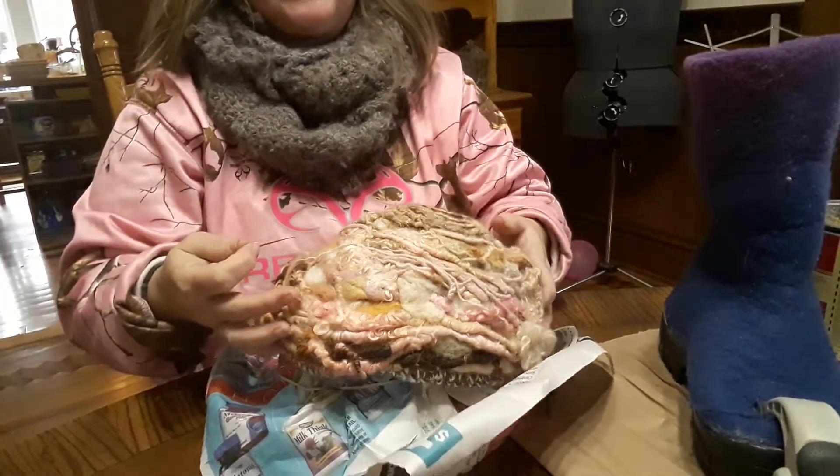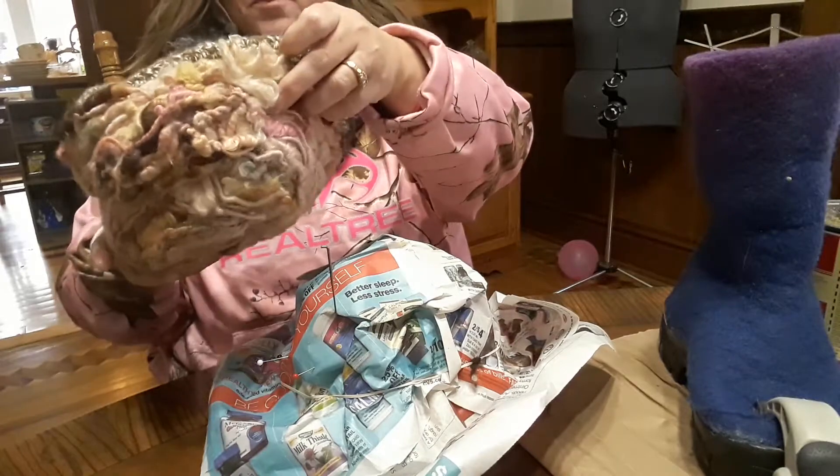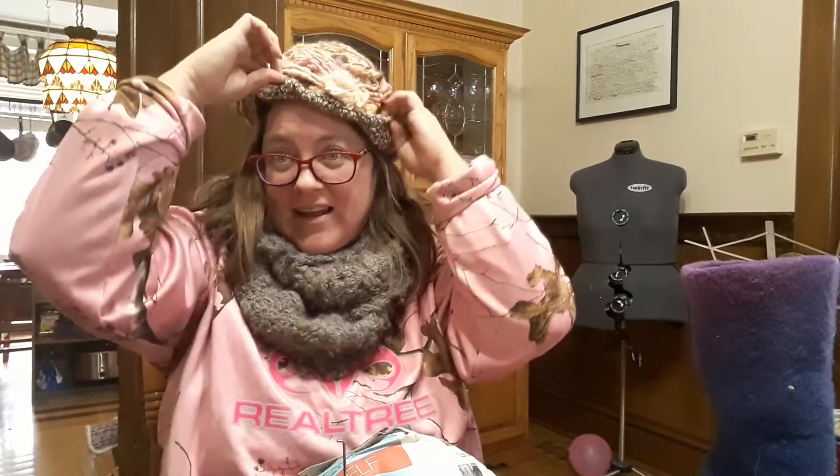That does bring me to a point: every project is different. This is a radically different looking hat than my other hat, which is good - I wanted that. But don't get married to one idea. If it's not working out - like I started thinking I could just wrap this around and wet felt it but it didn't work out that way - adapt and overcome. That's what art is about: problem solving and attacking it in stages.